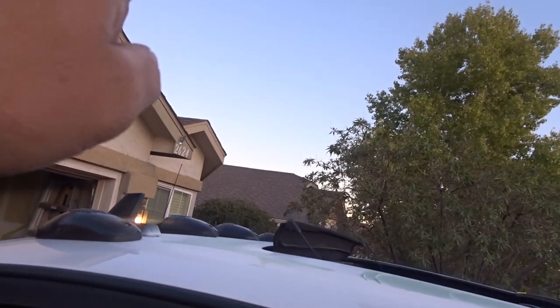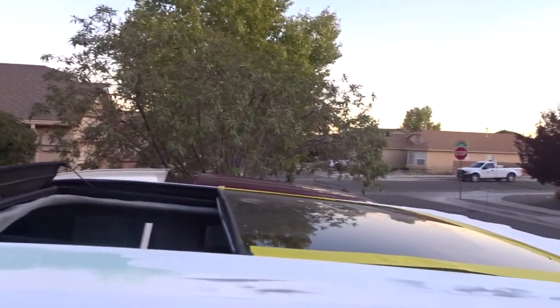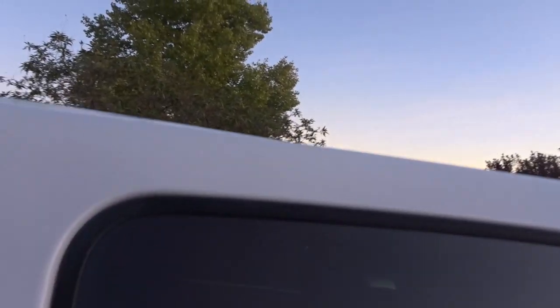As you can see I'm still touching up the body work on top. I'm masking it off so I can primer it, but I wanted to show you this before it gets dark.